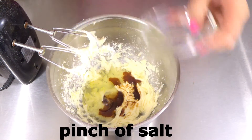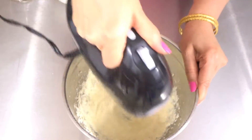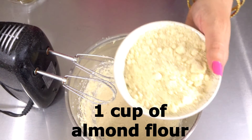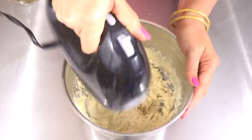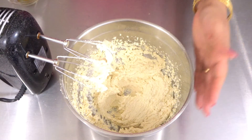Add one cup of almond flour and beat again. Our almond filling is ready.